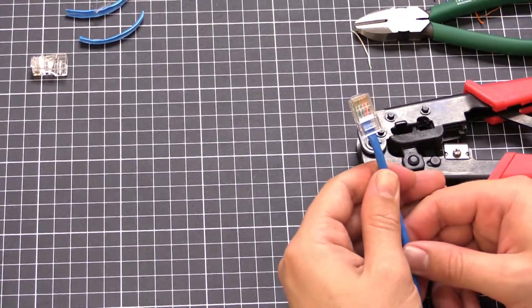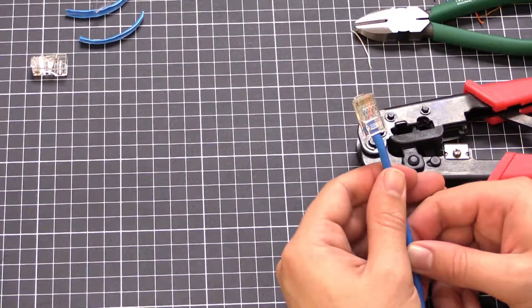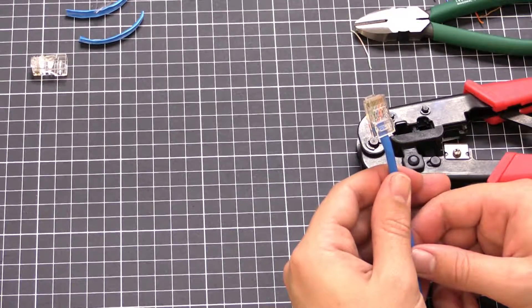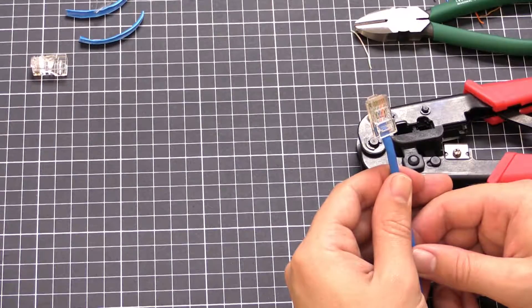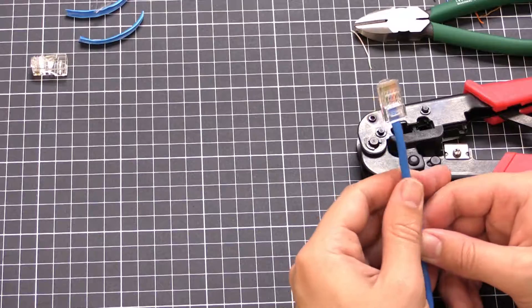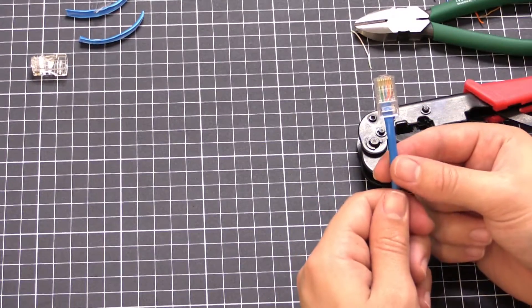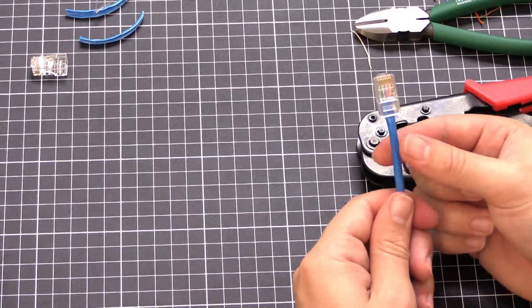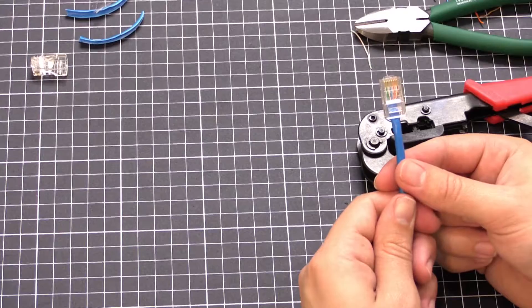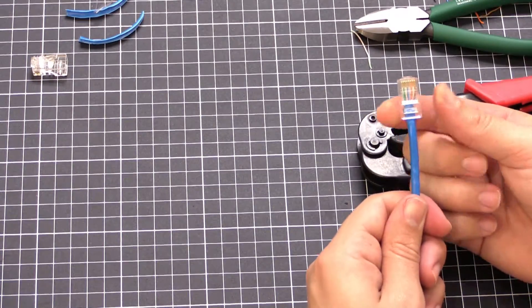That's all there is to it — repeat the same process on both sides, making sure to follow T568A or T568B depending on the installation. In some cases you can also have a little rubber boot like a strain relief that you can slide over before you terminate the cable, just to give it that little bit of extra protection. The same process applies to crimping the connector.